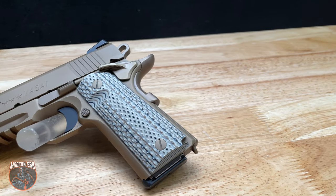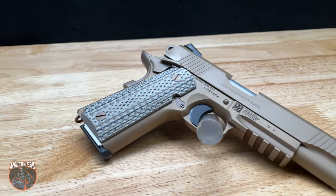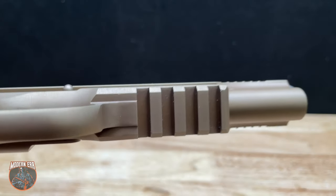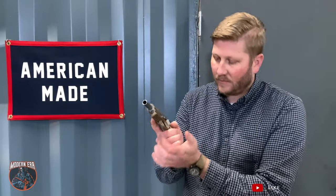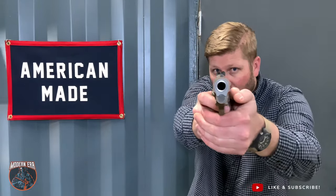The M45A1 features a durable Decobond brown coating and a Picatinny rail for mounting weapon lights and other accessories. It has a dual recoil spring system that reduces felt recoil, and on top we have Novak tritium front and rear sights.